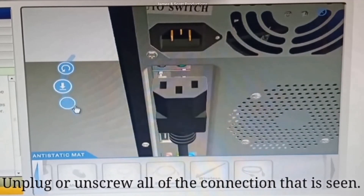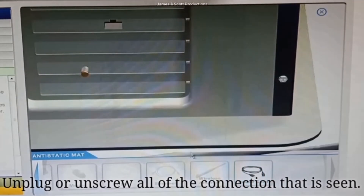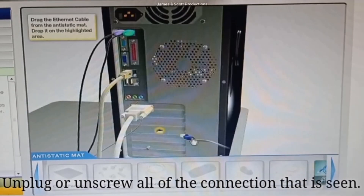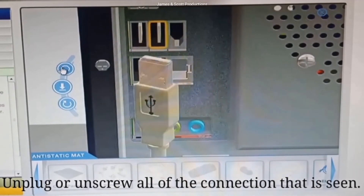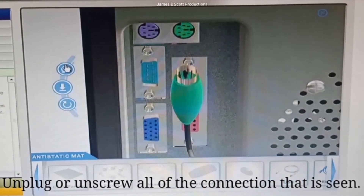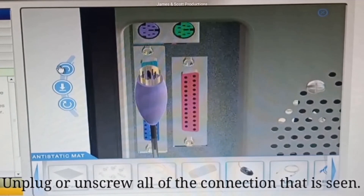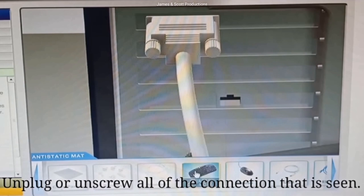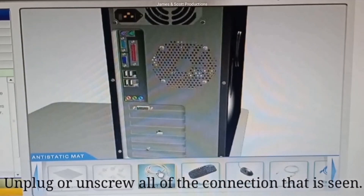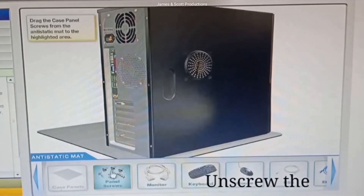Unplug or unscrew all the connections that are seen. Unscrew the panel screws and remove the case panels.